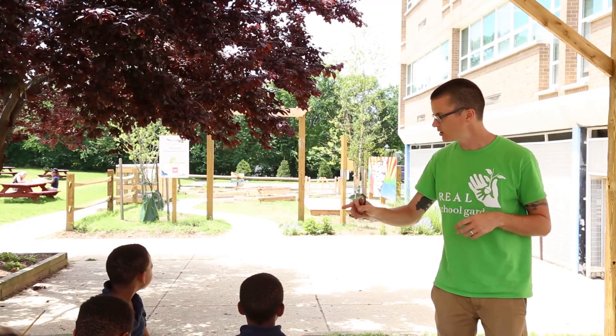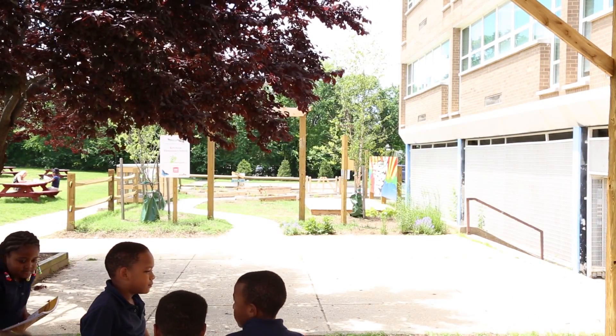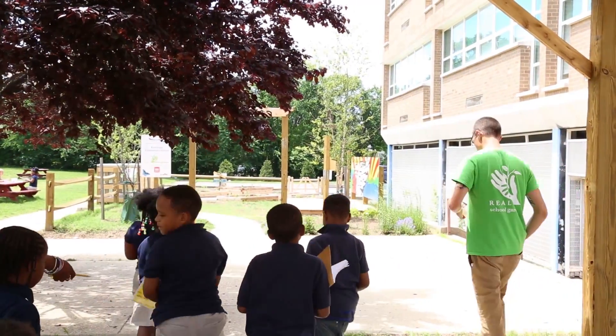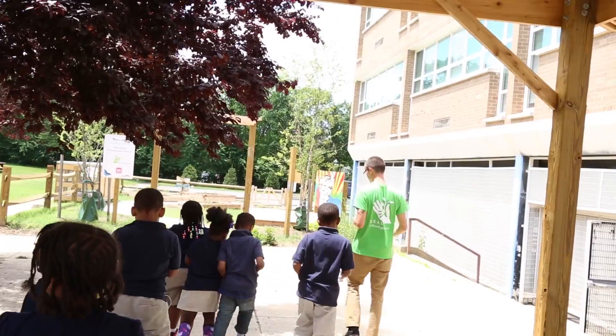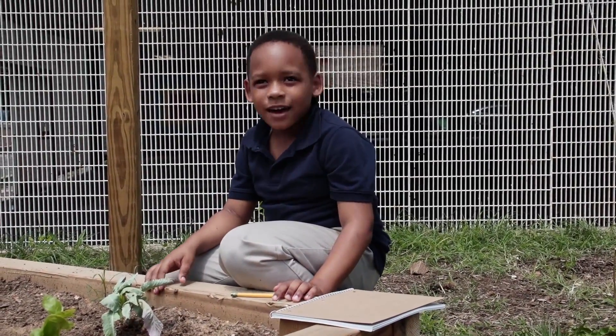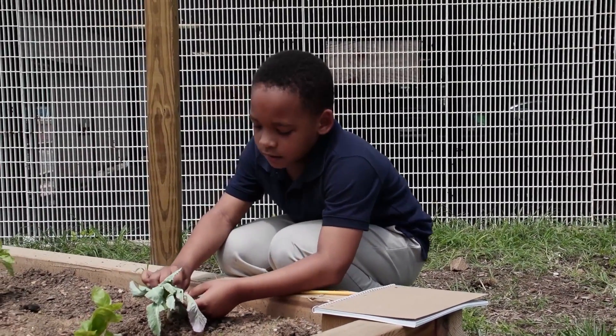As soon as you have your journals and your pencils, you can start using your walking feet. Come over and find some samples with me. Use your other hand to hold right here.